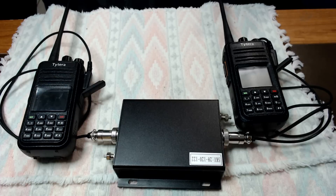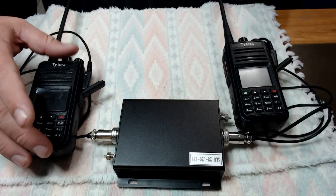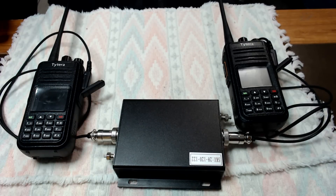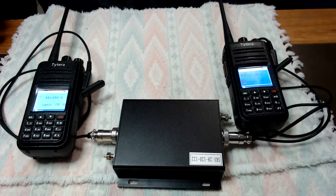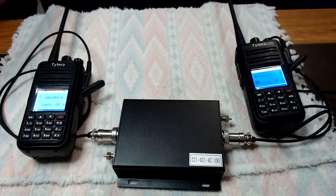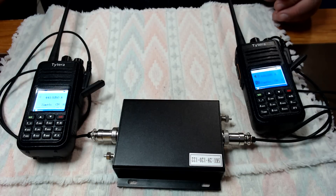We have everything set up. This is your receive side and this is your transmit side. The frequencies are all set up. I'm going to use a different handheld that I already have set up just to show you guys that this does actually work. This is Kilo Echo 7 Foxtrot Echo India. We're going to go ahead and try this again — this time I'm going to use my MD9600 to make the contact. Kilo Echo 7 Foxtrot Echo India, testing 1, 2, 3.